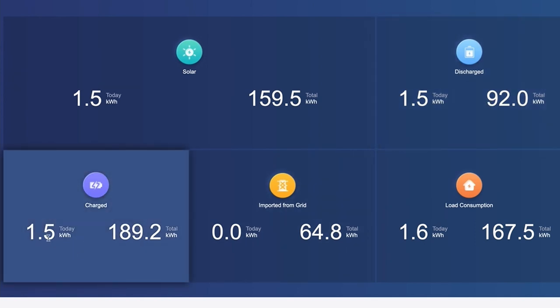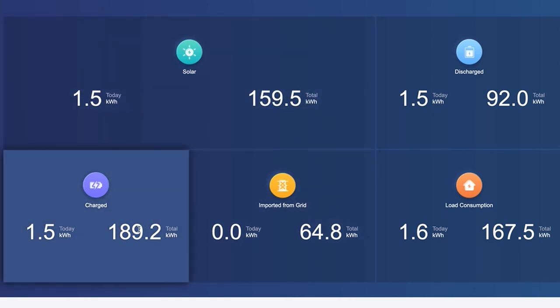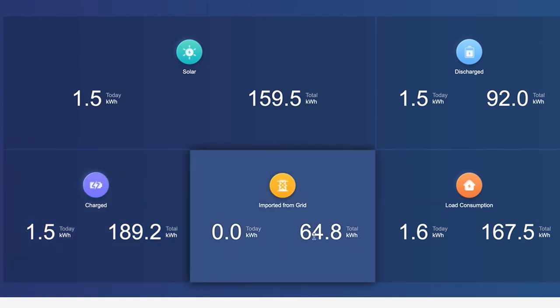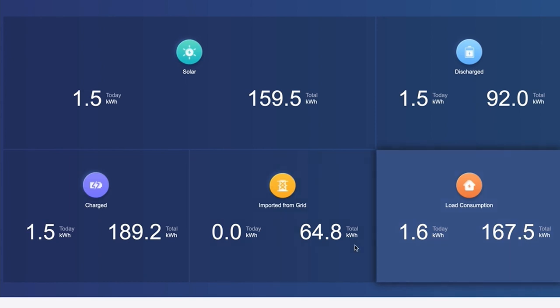Over here: we've done 1.5 kWh of solar today. This shows what we've discharged out of the battery, what we've charged today at 1.5 kWh. The total charged is different from total discharged because we've actually charged using the grid at some point. Since we've had it all up and running we've imported almost 65 kWh from grid — that's for grid pass-through when there's no solar and the batteries are right down. Our total load consumption is 167.5 kWh; today it's 1.6 kWh.